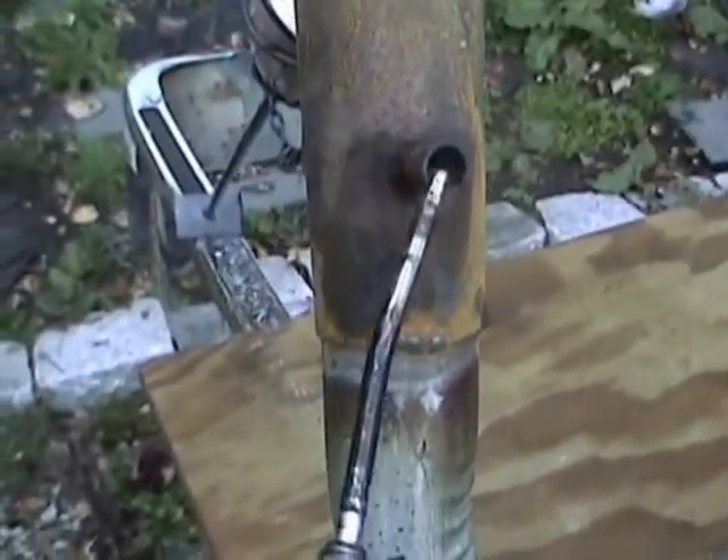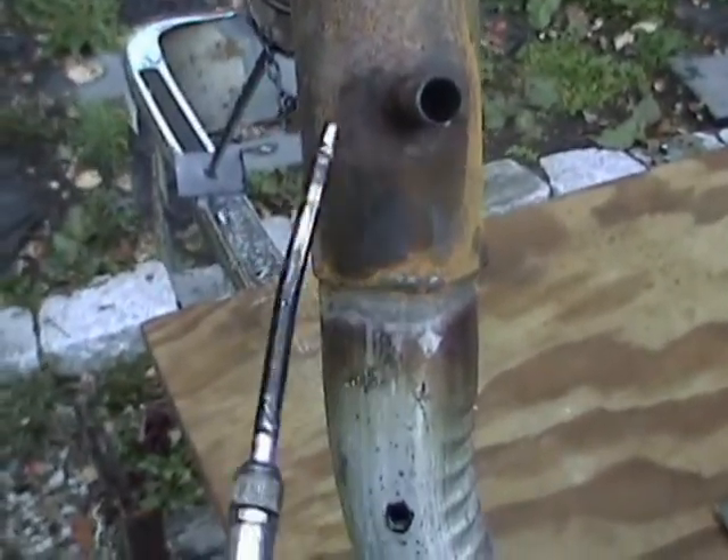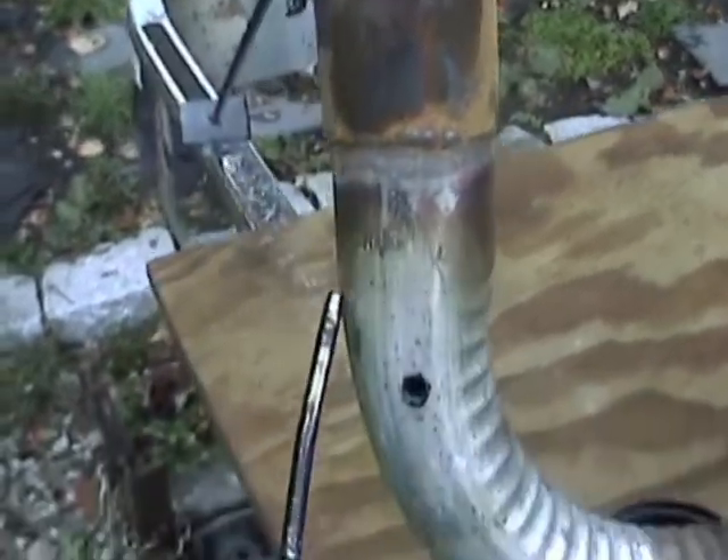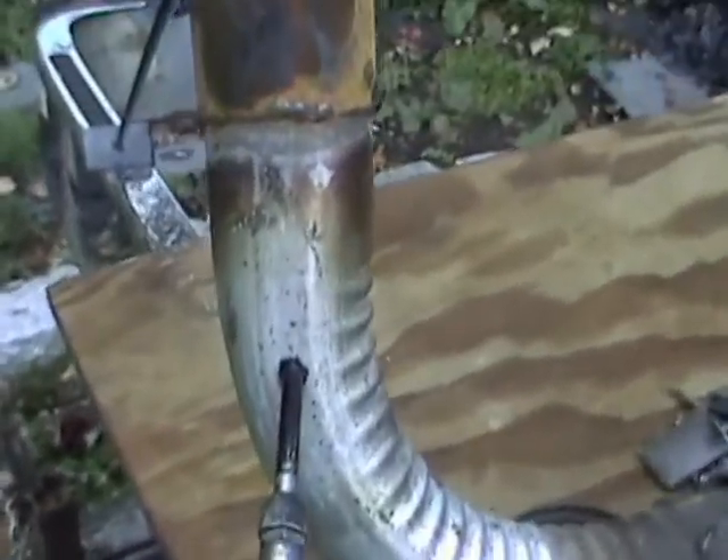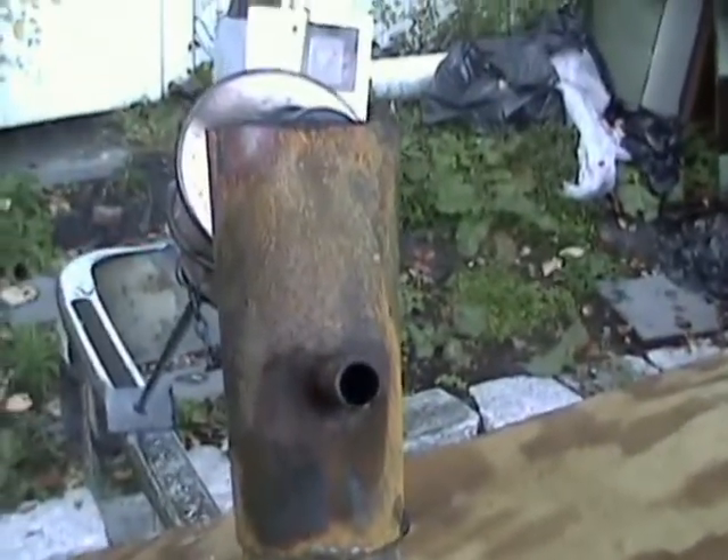Here is my little venturi. I started up here and used this hole, but it didn't give the gases enough time to mix. I went down and drilled this one, and this is what actually works really well.